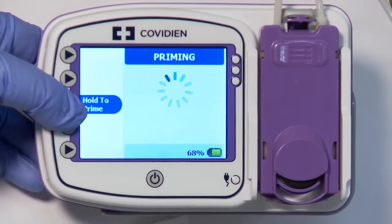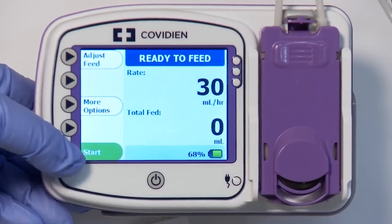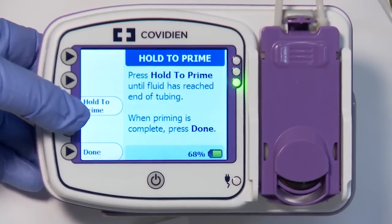To continue with pump setup, press Done. If desired, Hold to Prime can be used instead for a manual prime. Press and hold the Hold to Prime button to begin the manual prime. Press Done when complete.